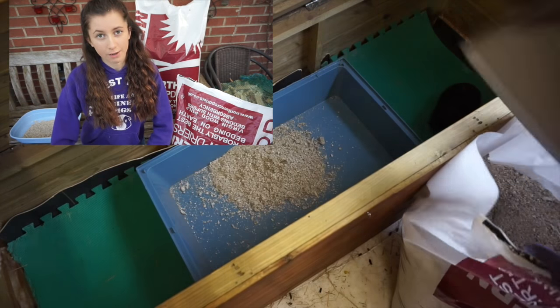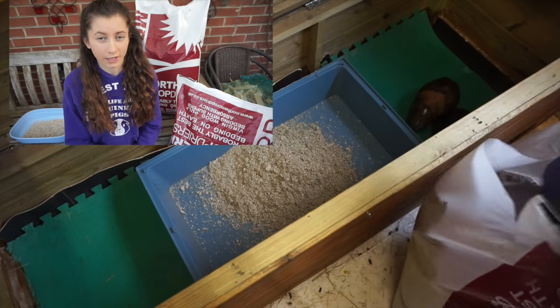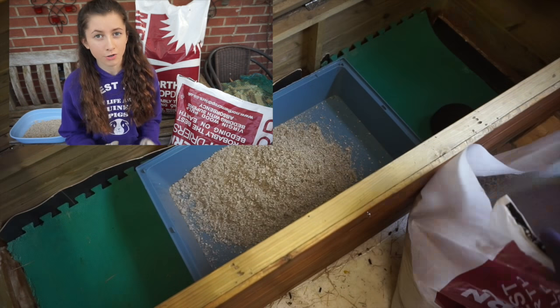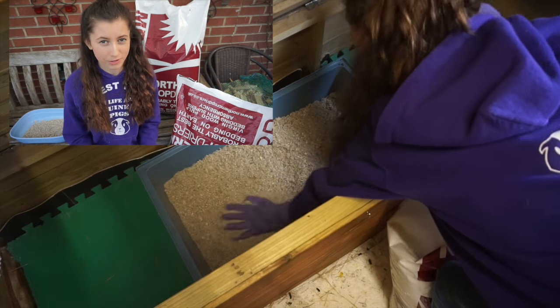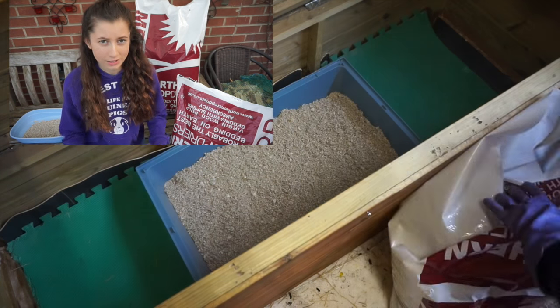Personally I have found that Megasorb is really good for litter trays for guinea pigs and rabbits. It also works with smaller animals, but because it is so dusty I feel it's not the most suitable — they are very small creatures and it could be harming their respiratory systems. So I avoid it for smaller animals, but for bigger animals like guinea pigs and rabbits I like to use it in the litter trays.